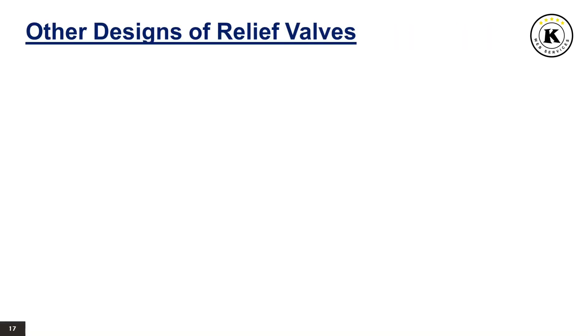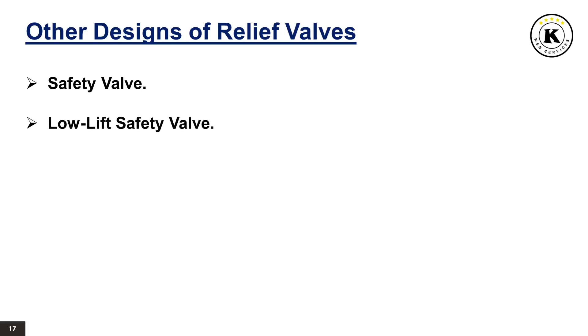Other designs of relief valves. Safety valve: a safety valve is a pressure relief valve actuated by inlet static pressure and characterized by rapid opening or pop action. It is normally used for steam and air services. Low lift safety valve: a low lift safety valve is a safety valve in which the disc lifts automatically such that the actual discharge area is determined by the position of the disc.